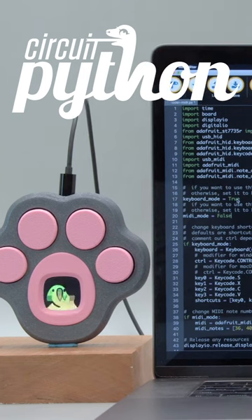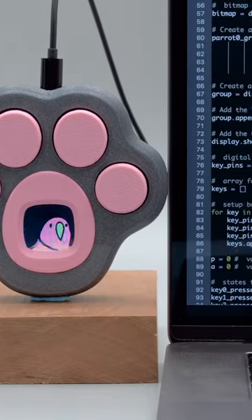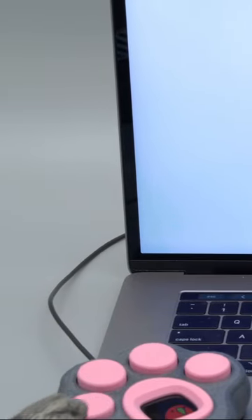The code for this project was made with CircuitPython. Liz Clark wrote the code as a good resource for projects with USB-HID, MIDI, and a display. Liz made it really easy to switch between modes by setting it to either true or false.